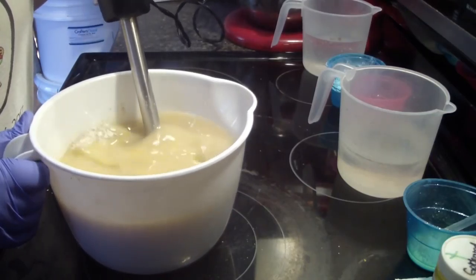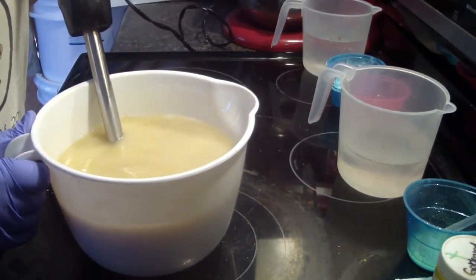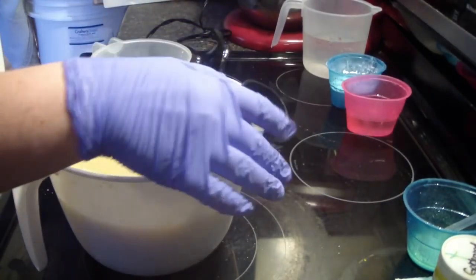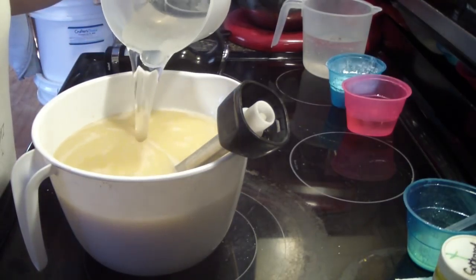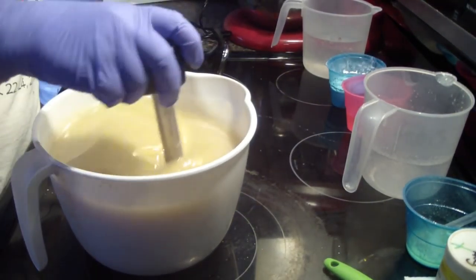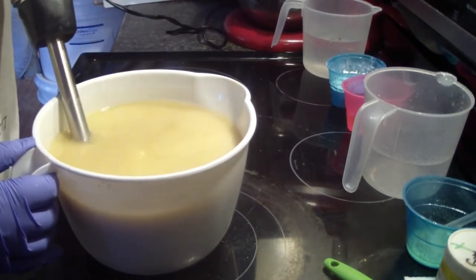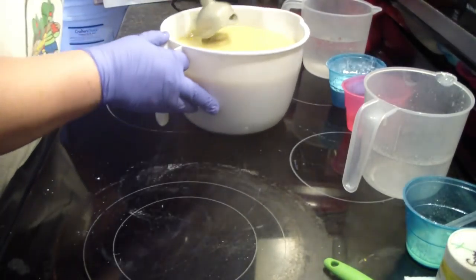I'm going to do an in-the-pot swirl with this soap. If any of you are interested in purchasing or joining the soap making class, I do one-on-one videos specifically for the class. I already have several videos posted there that are not on my YouTube channel — different techniques and more. You can purchase the membership on the Bee Scented website; I'll leave the information in the description box of this video.